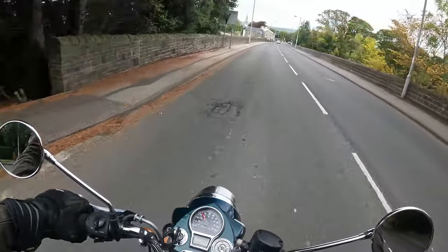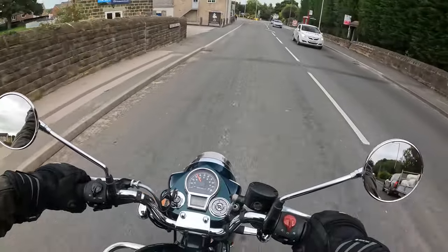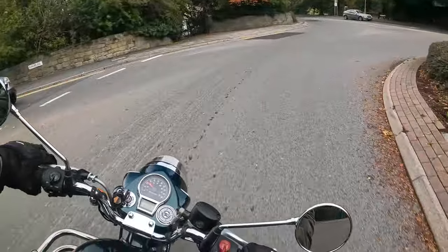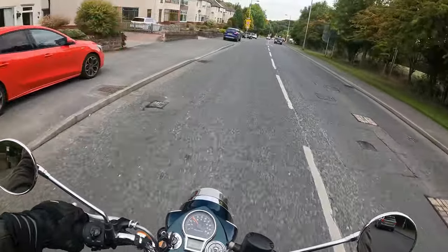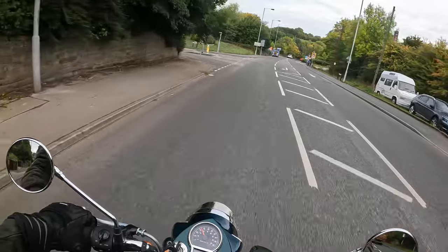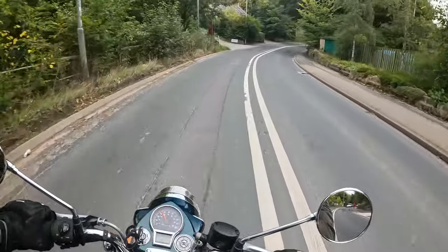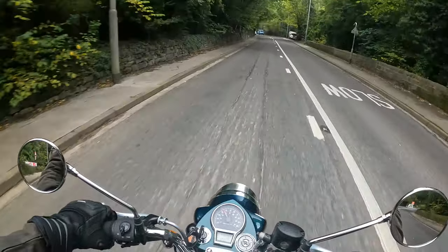This video, apart from being a pie and sausage run, is going to be my initial review of this year's bike — the Royal Enfield Classic 350 in beautiful halcyon green. If you've watched some of my previous videos, certainly the more recent ones, you'll be aware that I've become a bit of a Royal Enfield fanboy. I've transitioned to mid-sized motorcycles from large capacity touring and adventure-style motorcycles. So I've got three Royal Enfields: a Royal Enfield Interceptor, a Royal Enfield Scram 411, and this year's Royal Enfield Classic 350.